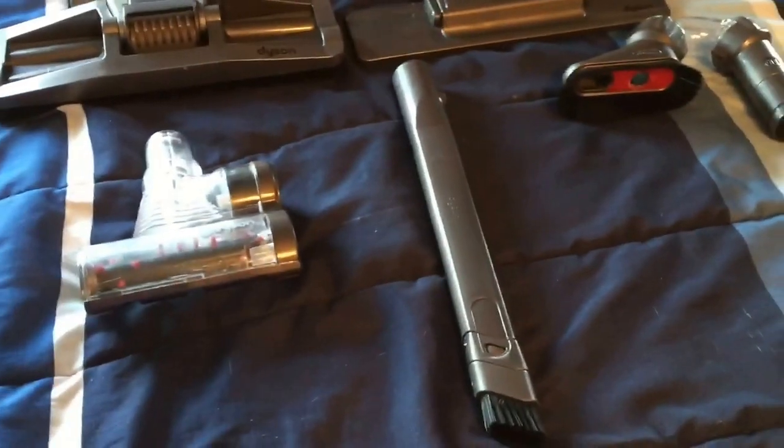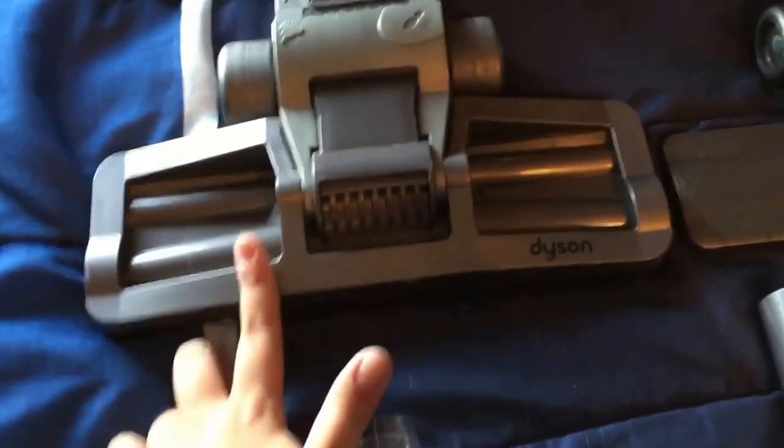I lost my mattress tool but it was the old style that you could only use with the older Dysons, so I wouldn't really count it as a loss. I have four of these attachments now.